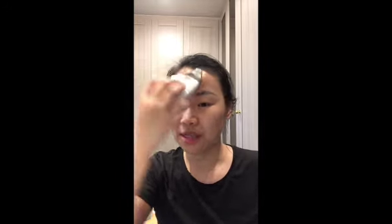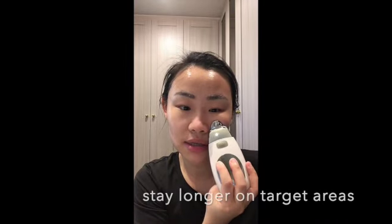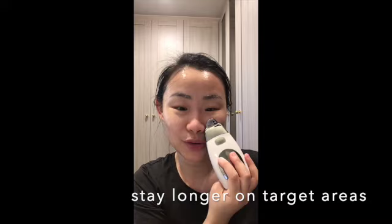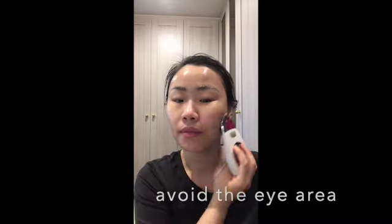When the interval between beeps gets shorter, it means it's almost done. Go across to the other side, through your forehead, and spend more time here because I have laugh lines from always smiling and laughing with the kids. Then go circular here. This treatment is just two minutes — you can do a second round, but the recommendation is two minutes.